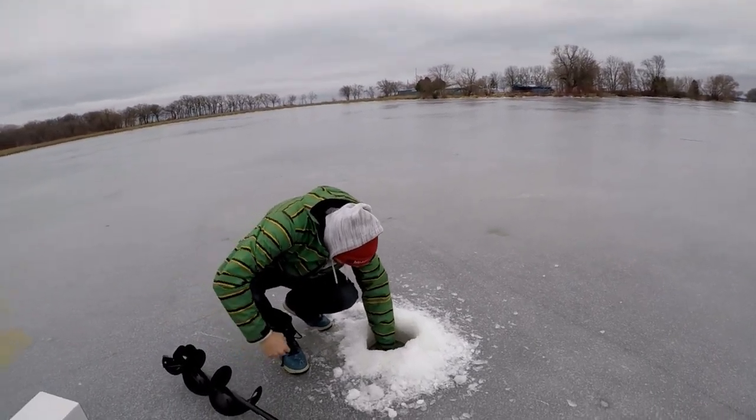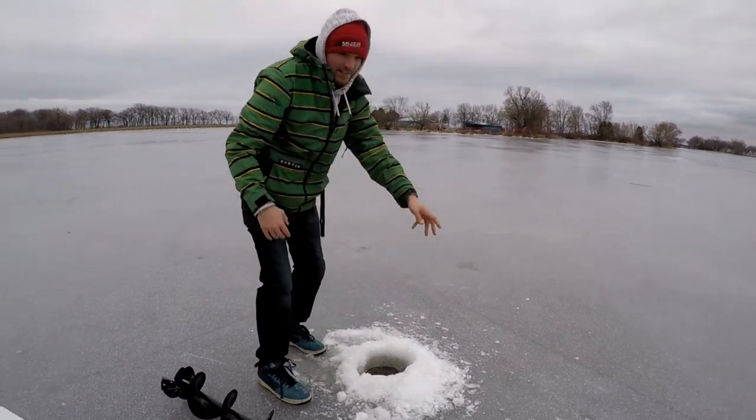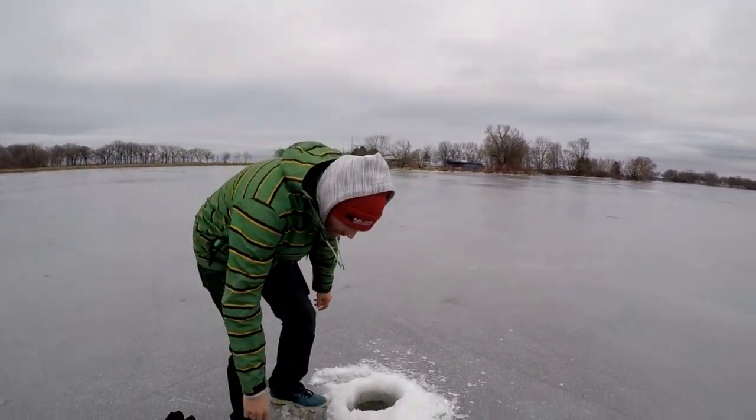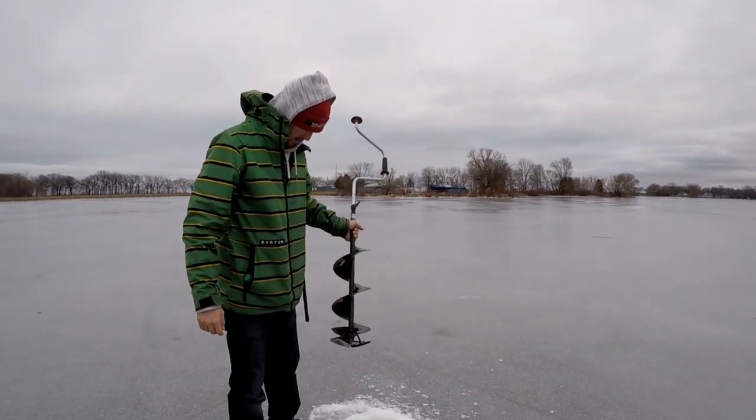I don't have a ruler with me, but I would say that's a good eight inches of ice down there. It cut pretty smooth — I'm not really huffing and puffing. It's pretty nice, it drills pretty fast. The laser blades are like a new technology type thing and they work pretty good.